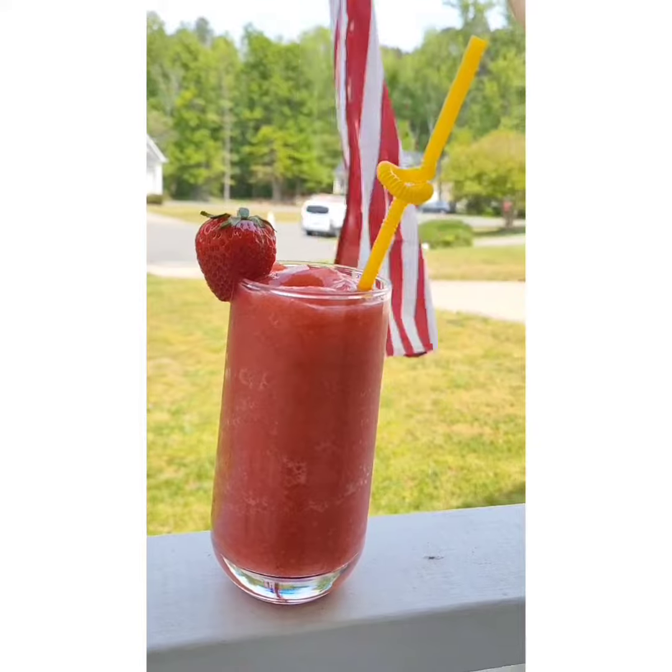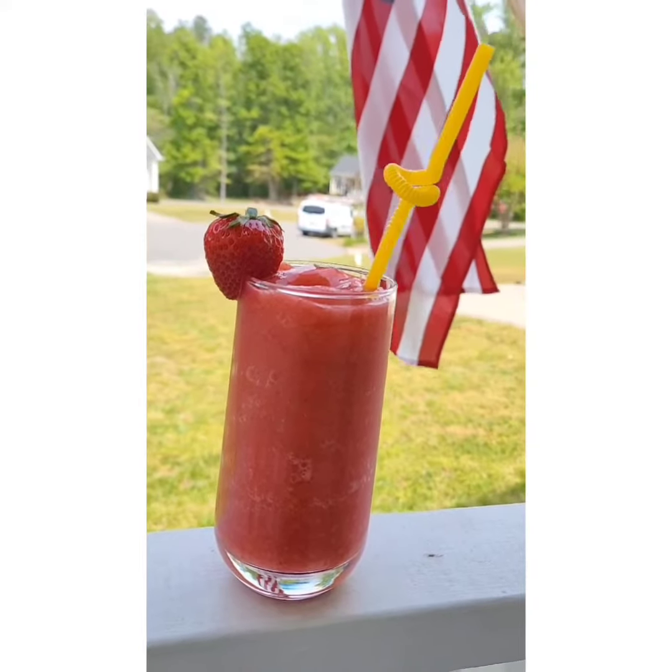Hello everyone! Today I will show you how to make a quick and easy strawberry smoothie.